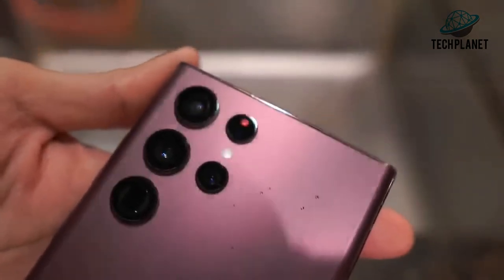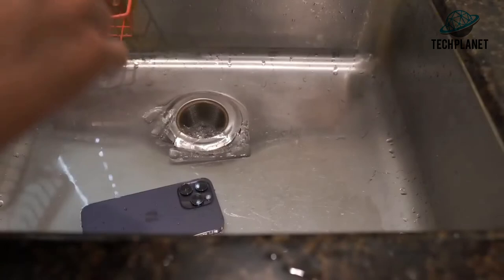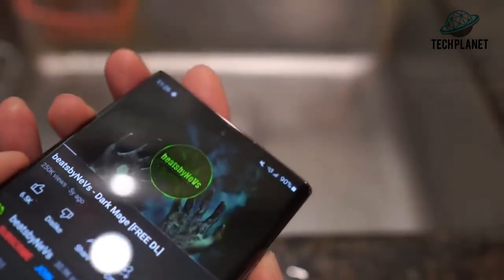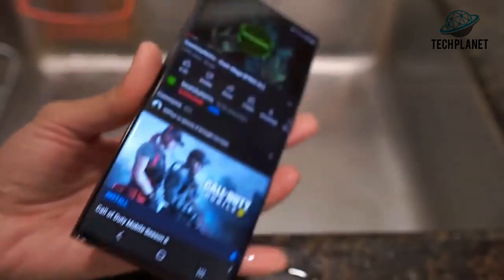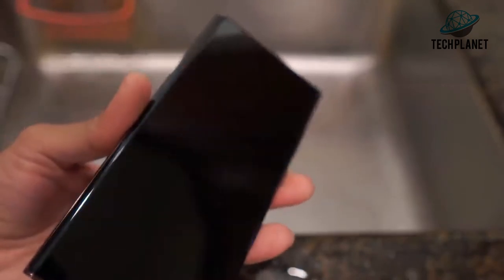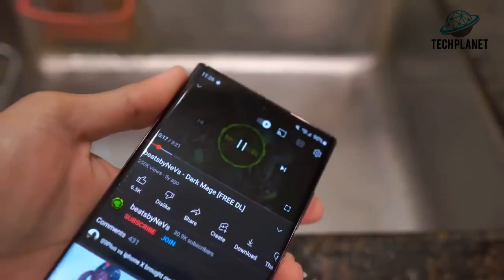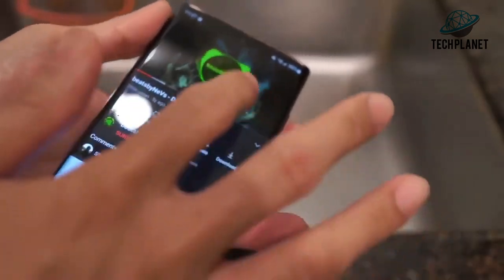Flipping the phone over — no condensation in the rear camera lens either. The clock stopwatch is still running in the background, never stopped. Testing the sound — slightly muffled, I'll try shaking the phone. Overall I think that sounds pretty good. Let the phone dry and it will function 100%. So that's the S22 Ultra — now let's test the iPhone 14 Pro Max.